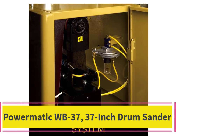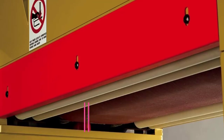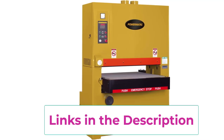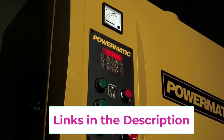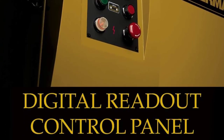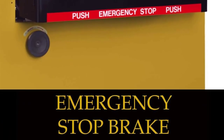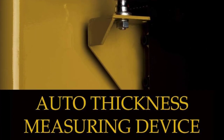Top 5: PowerMatic WB37 37-inch Drum Sander. Convenience: centralized controls allow you to access all the needed buttons on one simple panel. Digital Readout: displays the exact thickness of the finished piece, or set the thickness you prefer. Maximum Power: the three-motor system independently powers the sanding drums, variable speed feed, and feed table. Safety: the disc brake slows the machine quickly and will activate immediately to stop the machine in an emergency. Auto Thicknesser: captures the piece of wood to give the user the exact starting thickness.